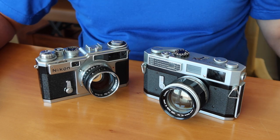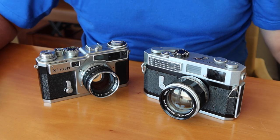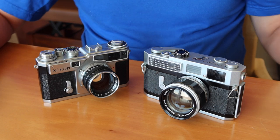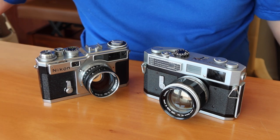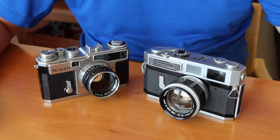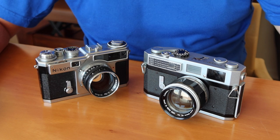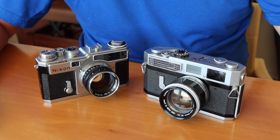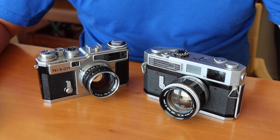The Nikon SP was introduced earlier, back in 1957, and was also produced until 1964. It features the Contax mount rather than the Leica M39 mount. When Canon began producing rangefinder cameras in the 1940s, they were basically a copy of the old Leica screw mount rangefinder cameras, which was pretty much what most of the Japanese manufacturers did. At the end of the war, Japan and Germany lost all patents on their cameras, which allowed anyone to manufacture cameras according to those designs.